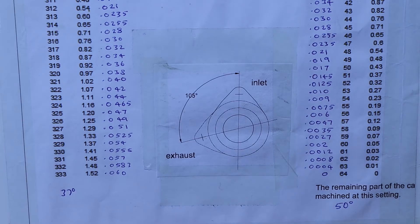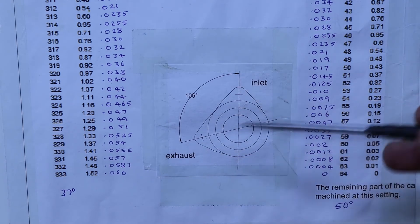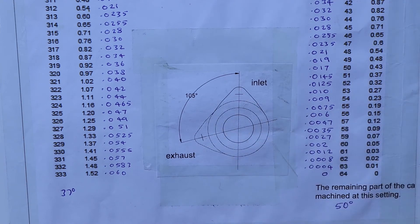After completing the first side of the cam, I'll be indexing around 105 degrees — as you can see on here — from one cam to the other, and then repeating the exact same process on the other one. So we'll have them 105 degrees apart.